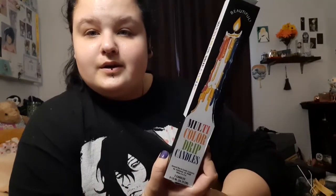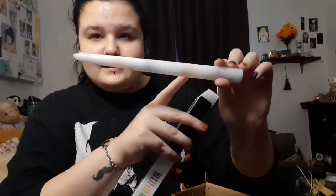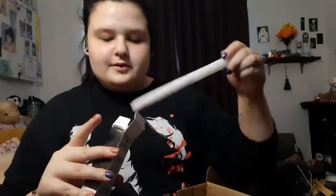Then I have these multicolor drip candles — I don't know the brand, but I got them on Amazon. I got a pack of four things with two in each. I burned them for Dionysus on top of a Monster Can and he loves it. The colors just drip down when you burn them — it looks very beautiful.